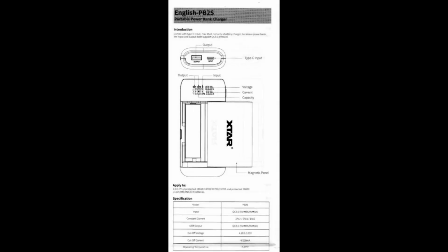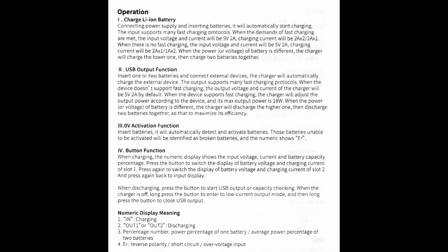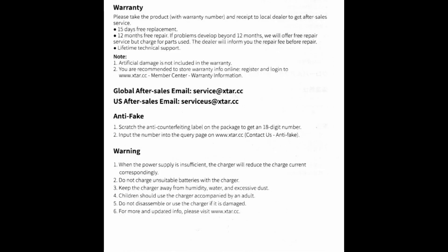Here's a quick look at the user guide. There are a few errors in it — the voltage is quoted as going up to 9 volts, but as you've previously seen in the test, it actually goes up to 12 volts.